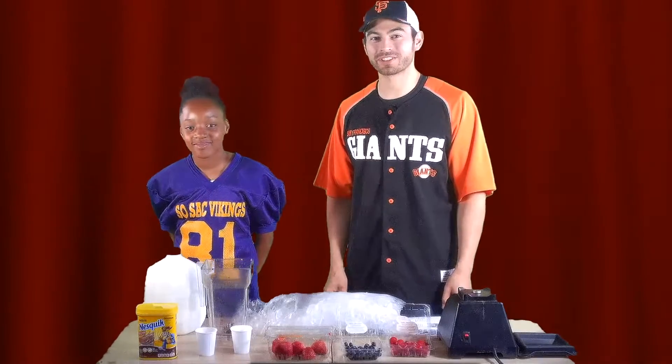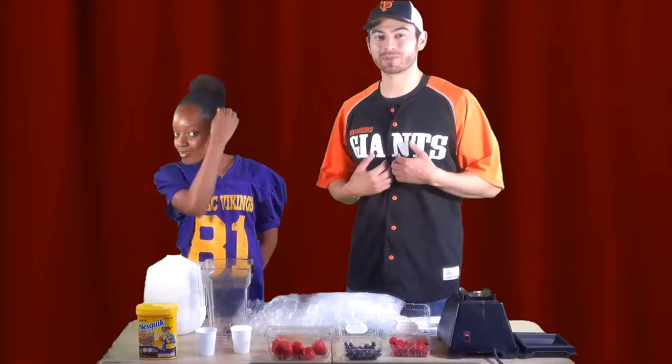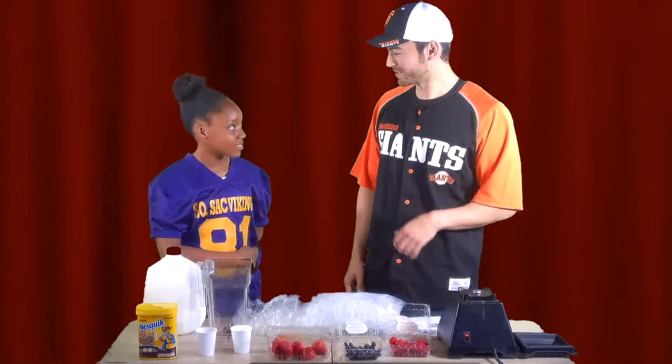Hello, Florin Bears, and welcome back to another segment of Harvest of the Month. My name is Mr. H, and I'm here with Sierra in Mr. Wilkinson's class.